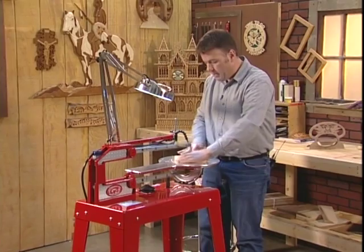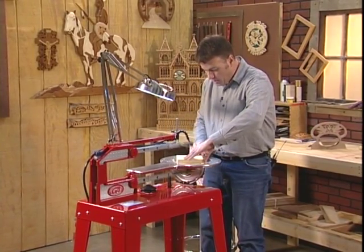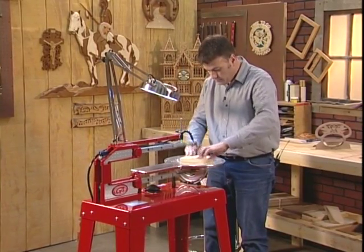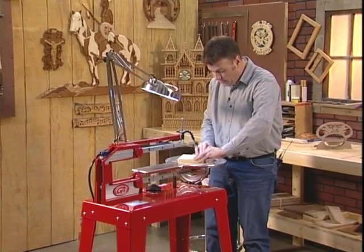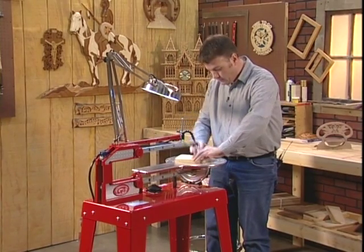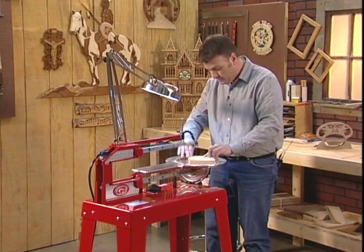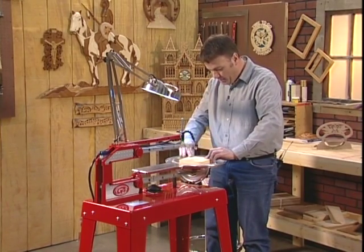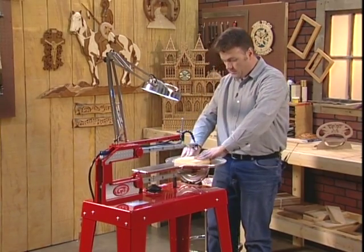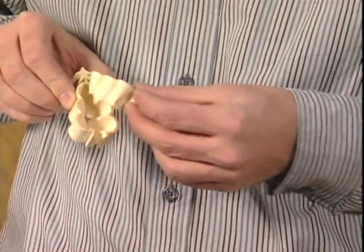Making sharp points is not a problem with the Hawk — you simply spin your wood and make the cut. You don't have to worry about the blade bending or twisting, and you certainly don't have to worry about the saw trying to pull the project out of your hands. And once again, with another piece of scrap wood, we've made one of my most popular Christmas projects — a little Christmas tree ornament.